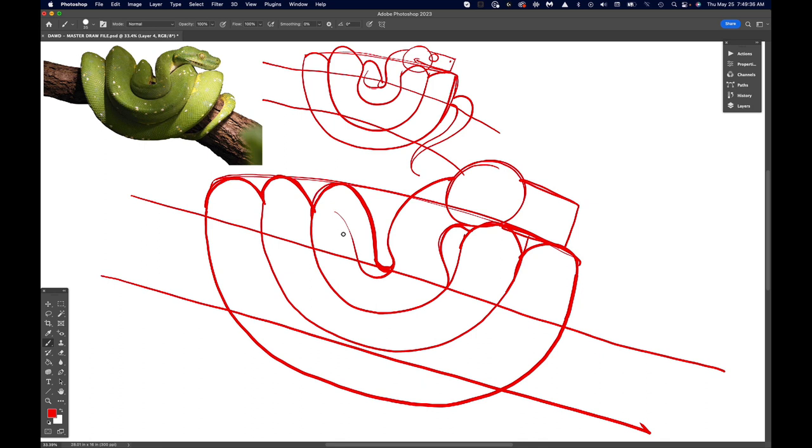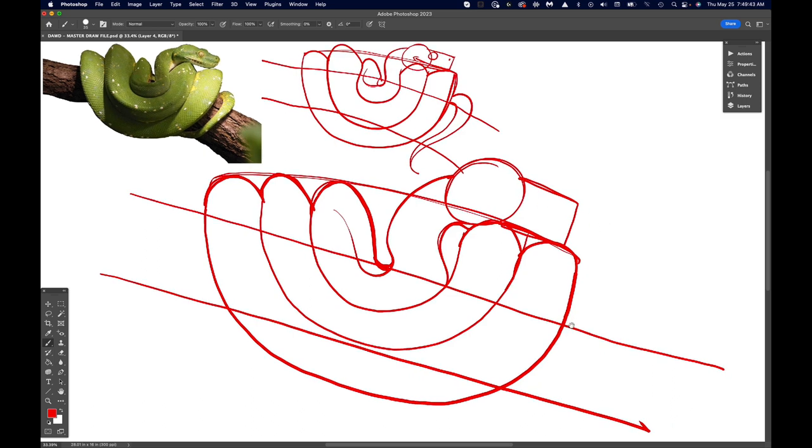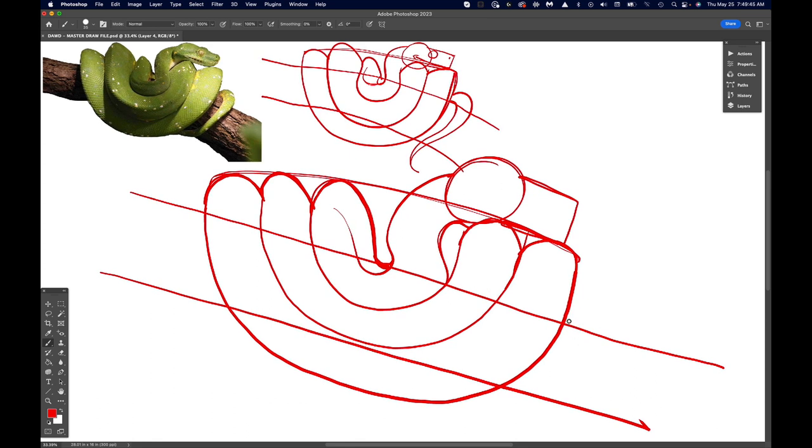I think that does it right there, so we've got the snake basically blocked out — although let's do the tail too. Move the screen up a little bit, and I'll end it there just for the sake of ending it on screen. There we go. So we've got our snake basically blocked out.